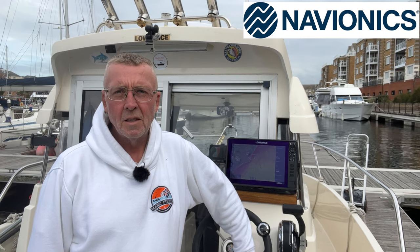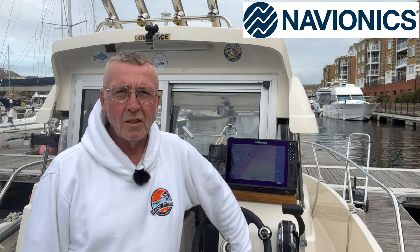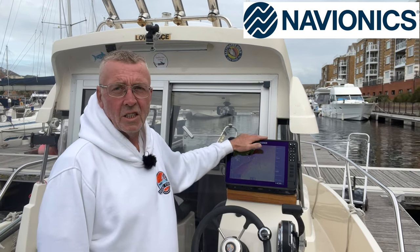Hi, I'm Mark Fairhurst and today I'm going to show you how I use Navionics Platinum Plus chart on a Lowrance HDS Live unit.